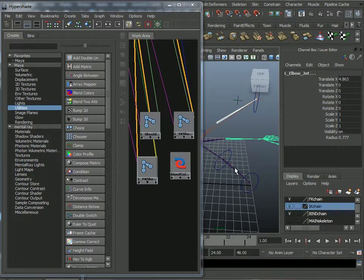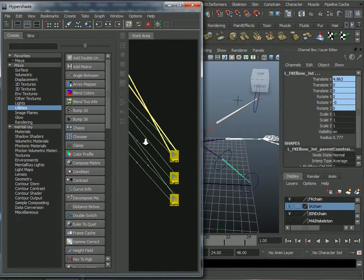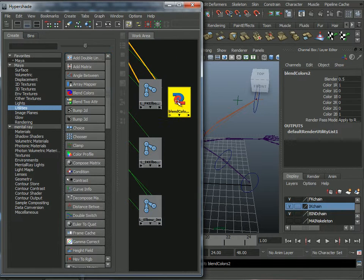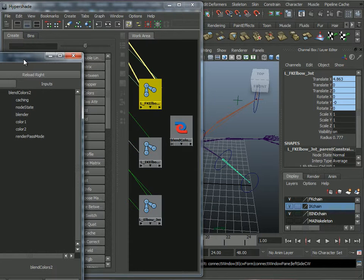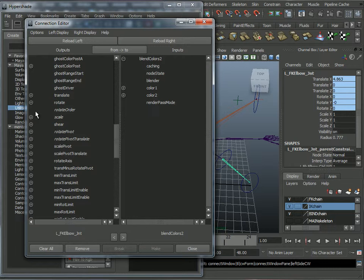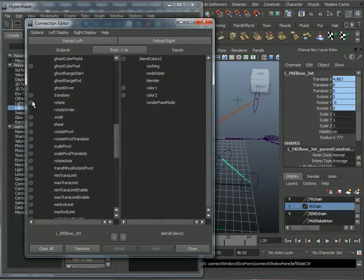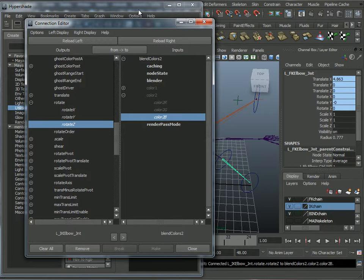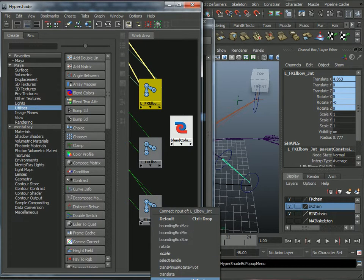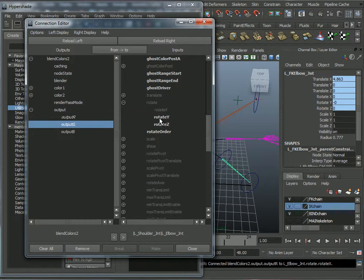Let's do the elbow. I'll map those joints out in Hypershade, grab another blend colors node, do FK first — middle-click drag, Other, Rotate to Color 1, X R, Y G, Z B. Then IK — Other, Rotate to Color 2, X R, Y G, Z B. Output from blend colors to left elbow: Other, Output to Rotate, R X, G Y, B Z.